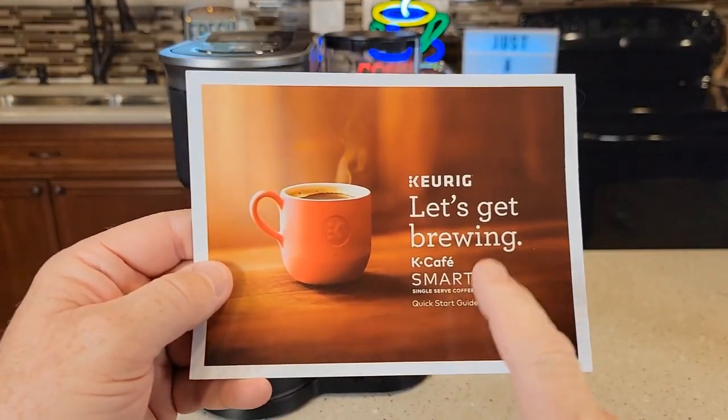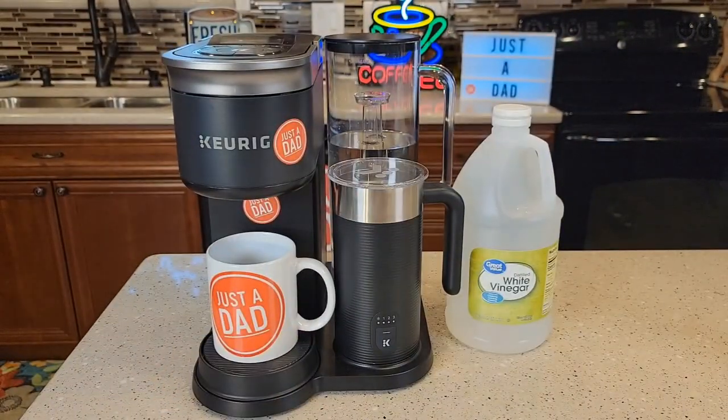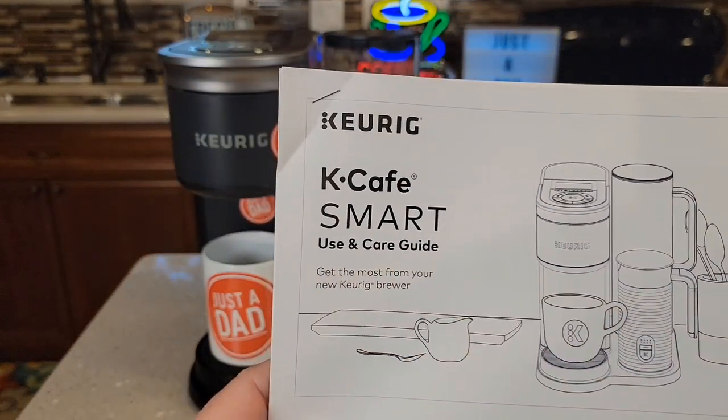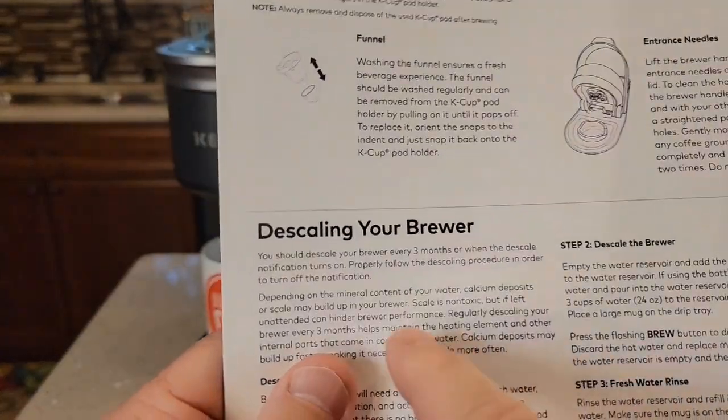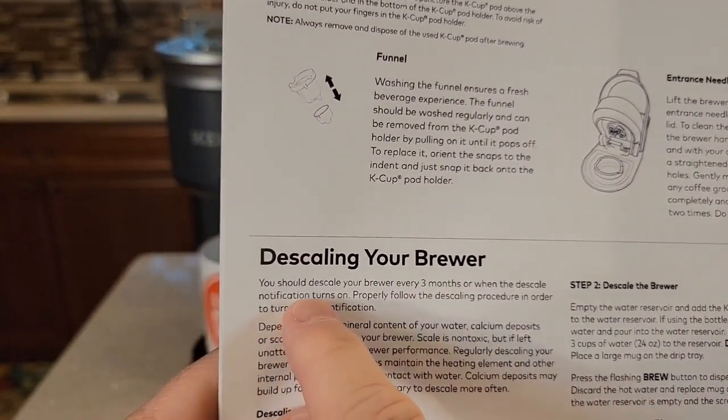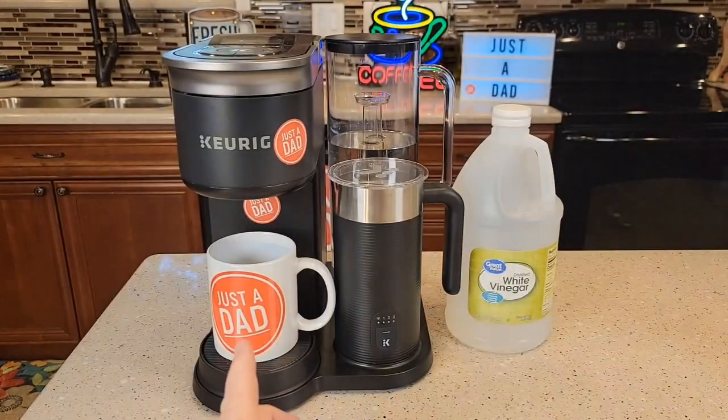The quick start guide that comes with the coffee maker does not talk about descaling. You've got to go online to the Keurig website and get the use and care guide. The manual says to descale it every three months or when you get the descale notification. That descale notification will come on after 250 brews.